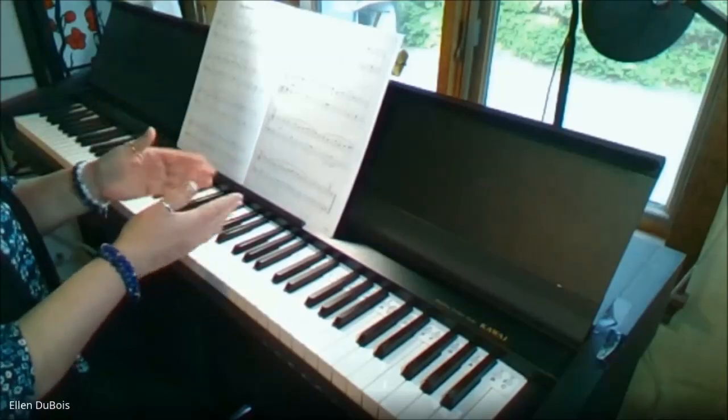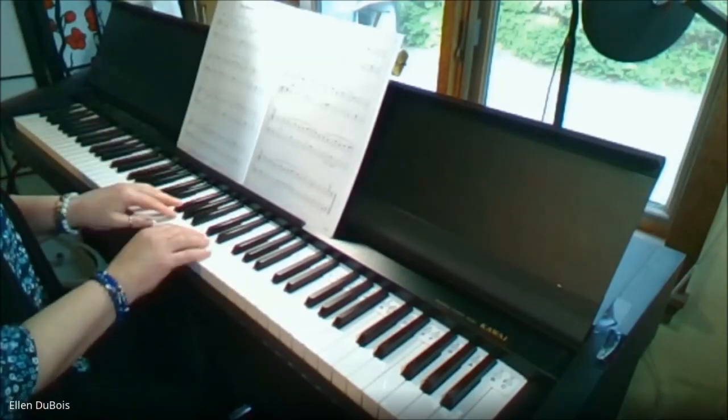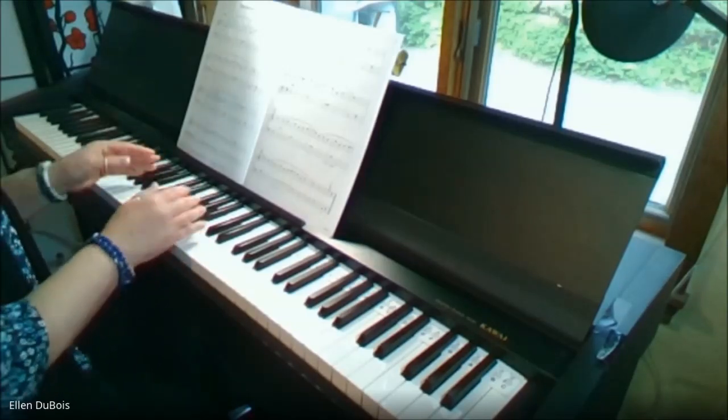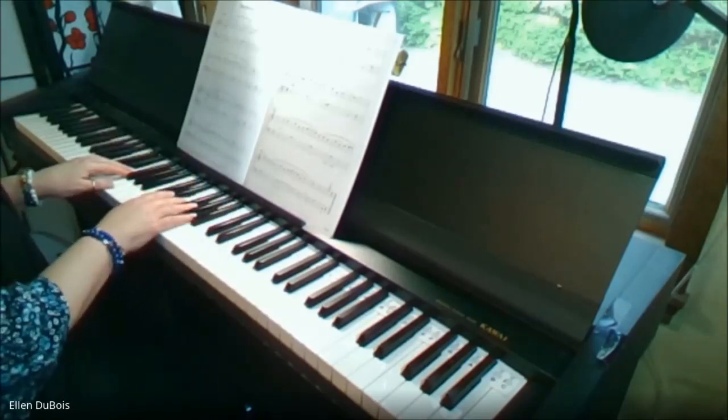Now this is a very abbreviated, simplified version of The Entertainer, but it's a lot of fun to learn how to play it. This is how this particular arrangement goes — it's a lot shorter, but I think you'll enjoy it.